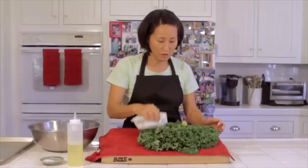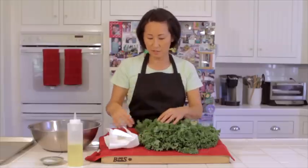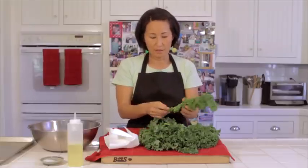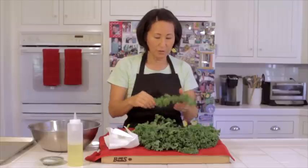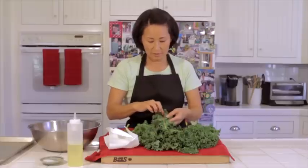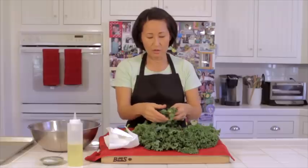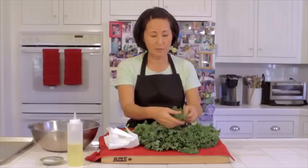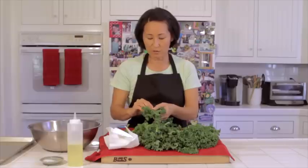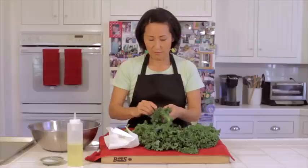After you've washed your kale and dried it the best you can, we're going to start tearing the leaves into bite-sized pieces. When you look at a kale leaf like this, the center stalk — we are not going to use it. We're going to tear the leaves; if you start from the top and tear downward, it just works its way down the center of the leaf.